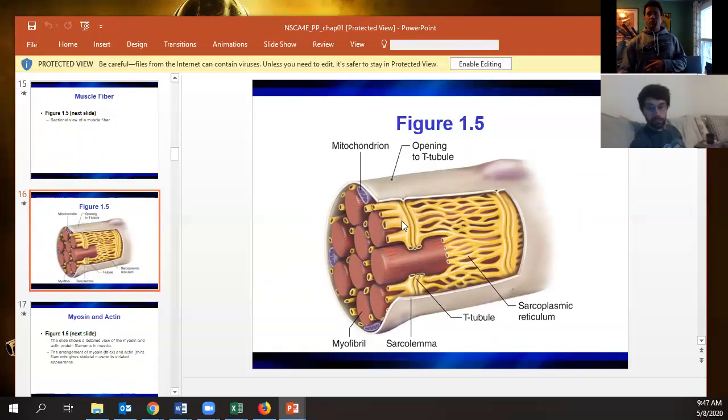Whenever the action potential reaches from the T-tubules to the sarcoplasmic reticulum, it causes calcium to be released into the sarcoplasm — which is the muscle-specific equivalent of the cytoplasm. That's what allows the action potential to convert into a true muscle contraction.